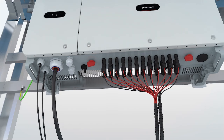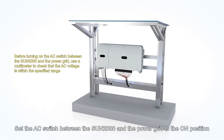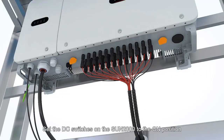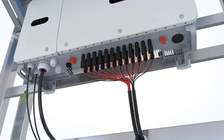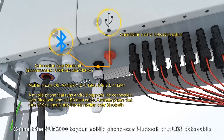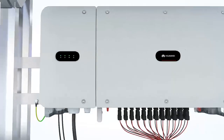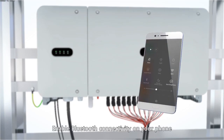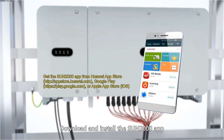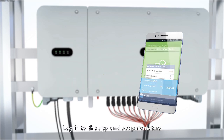Powering on the Sun 2000. Set the AC switch between the Sun 2000 and the power grid to the ON position. Set the DC switches on the Sun 2000 to the ON position. Connect to the Sun 2000 from your mobile phone over Bluetooth or a USB data cable. Enable Bluetooth connectivity on your phone. Download and install the Sun 2000 app. Log into the app and set parameters.